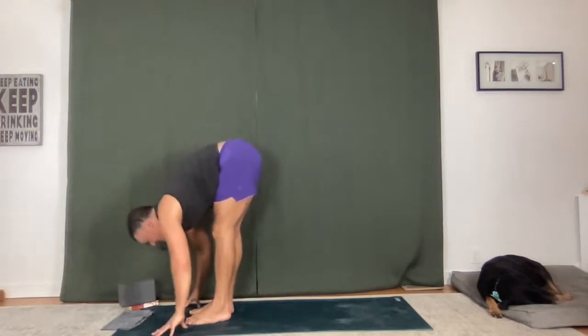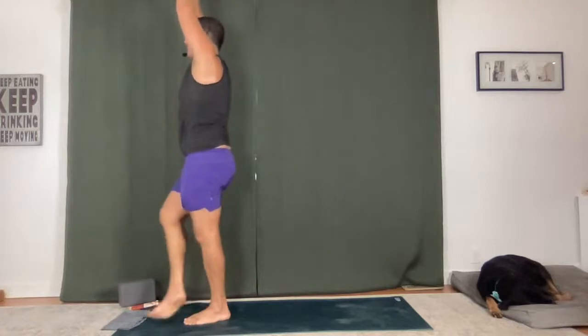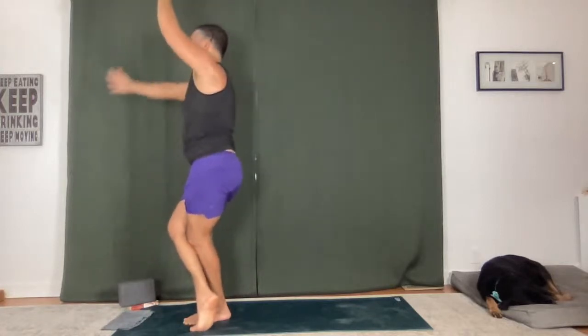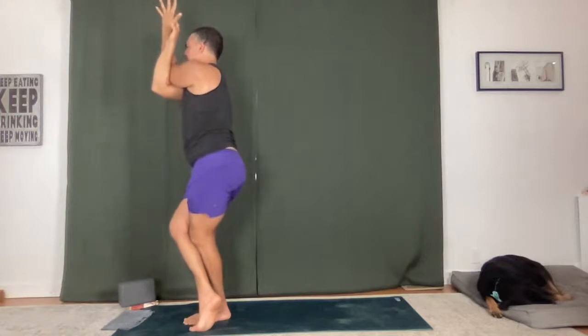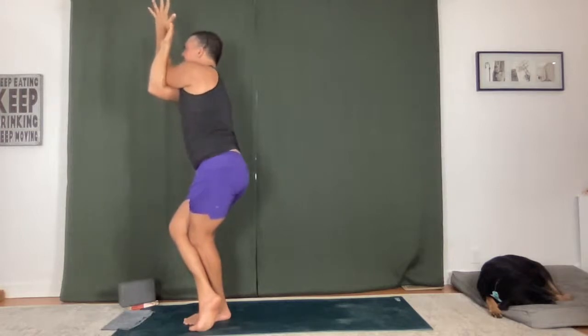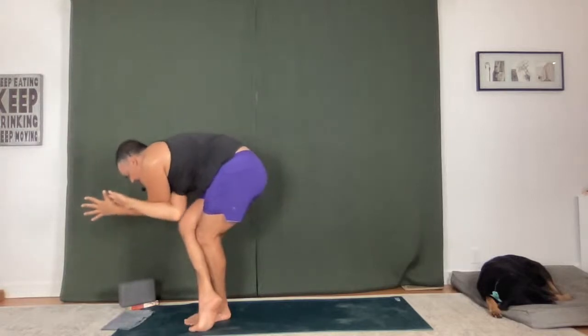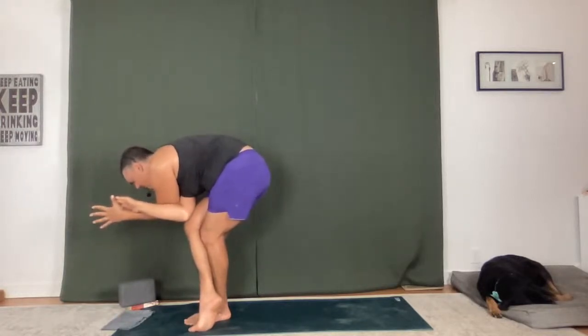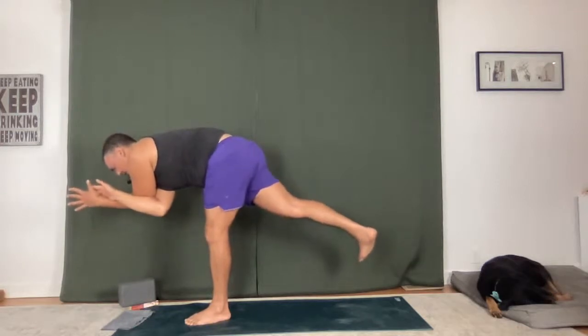Up onto your toes, bend your knees, step to the top of your mat. Flat back and fold. Sweep up — eagle on the right side. Sink down, hug in. Right arm under, right leg over, create that connection through the center line. Biceps, inner thighs squeezing. Go deeper. Breathe in. Sleeping eagle — come down. Hold here for a breath in, for a breath out.